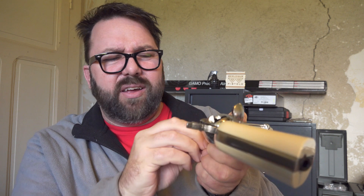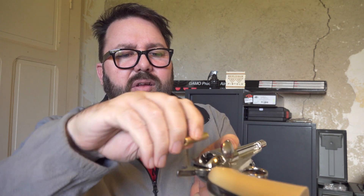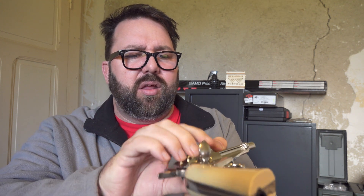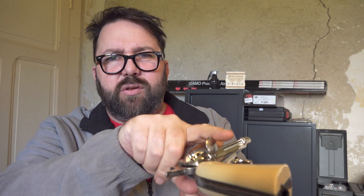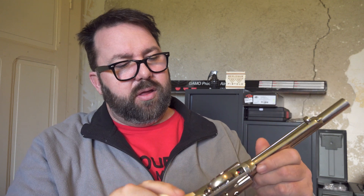To load it up it's just the same as getting them out — you just line up your chamber, pop it in, turn it round. Pop it in, turn it round. All 6. Close that, give it a full cock and that's it. Single action. Safety is underneath. And that's pretty much about it.